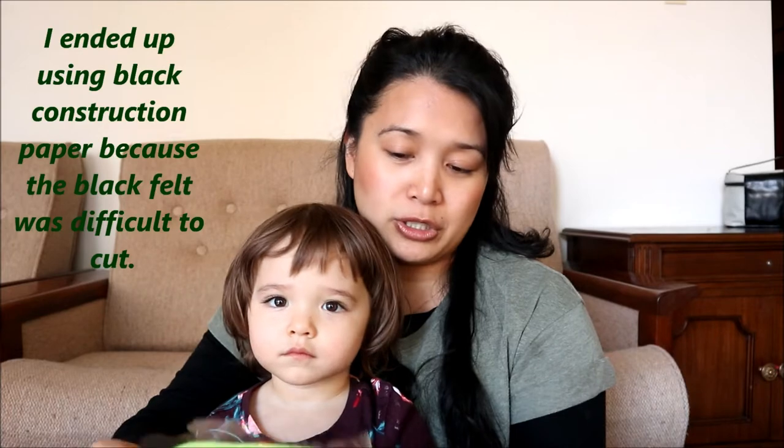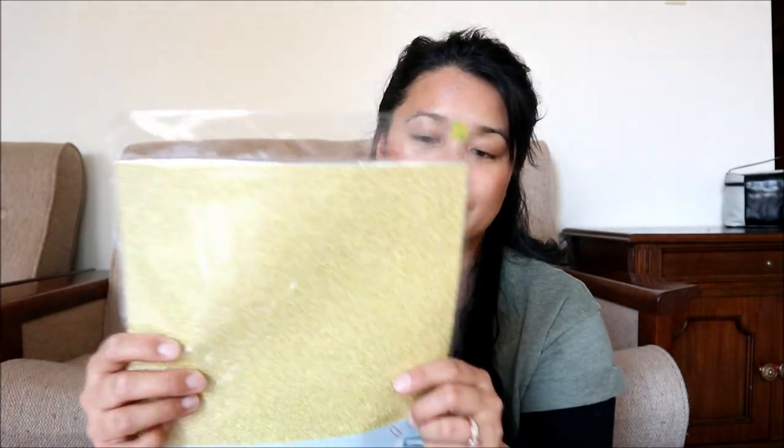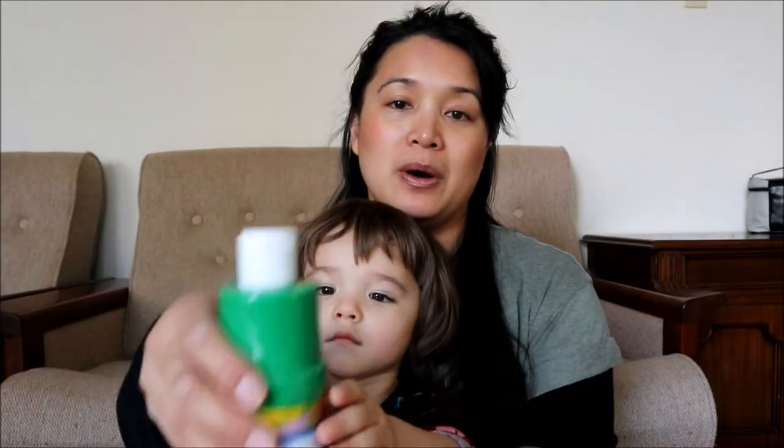I bought everything at the dollar store. I got a pack of felt — I needed the black one for the pot — and I also got these glittery stickers or glitter sheets, and I'm going to cut out some gold coins. The other art activity is a no-mess painting one — you'll just need any kind of piece of paper, ziplock bags, and paint. And lastly, the very last activity will be on canvas. You can grab these at the dollar store. This canvas comes in a pack of two, and I also got a foam brush set. It'll be easier to spread the green paint on the kids' hands.